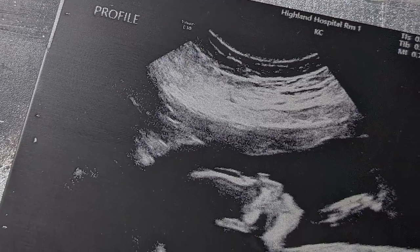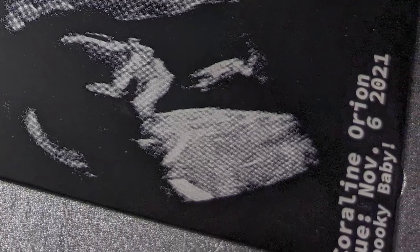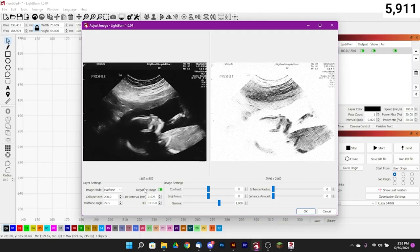Hey guys, it's Alex over at Laser Everything. Today we're going to be working on ultrasound photos for metal business cards — aluminum business cards, the really premium ones, 0.8 millimeters thick. We're using an ultrasound from my baby who's coming very soon, so I thought we'd celebrate. We're going to use LightBurn to prepare our raster images for EzCAD. It's 80 bucks and it's got a ton of powerful tools — we don't even have to touch Photoshop today. I'm going to show you how to get amazing results very quickly.